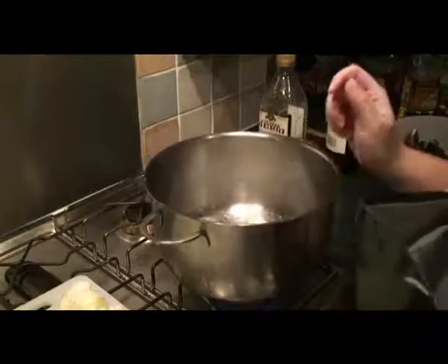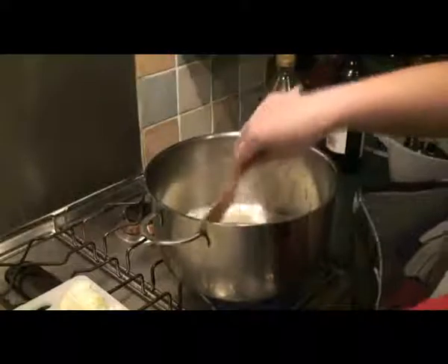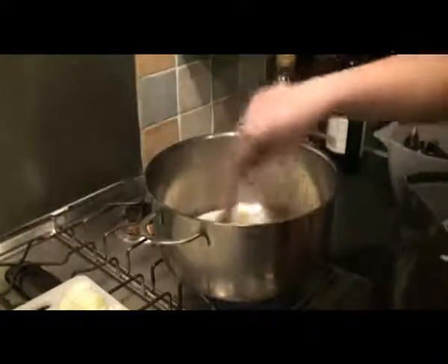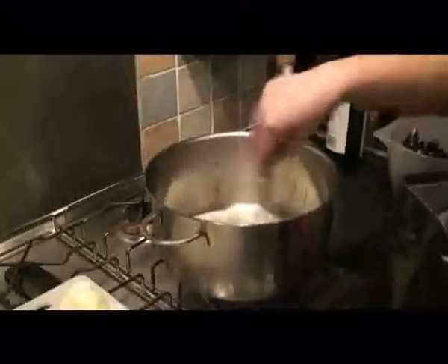Just as it's sizzling nicely, put in the garlic. Give it a good mix up, and then add a nice bit of onion.